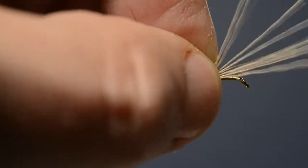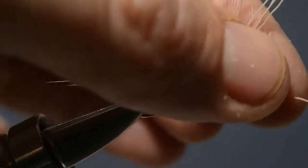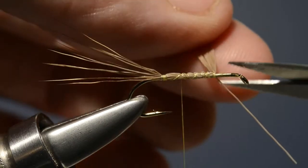So let's just lock those waste fibers in place, bring the thread back and then just trim off all those soft waste fibers.